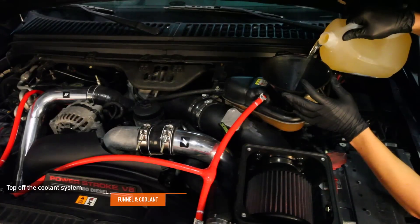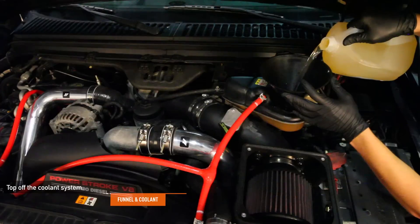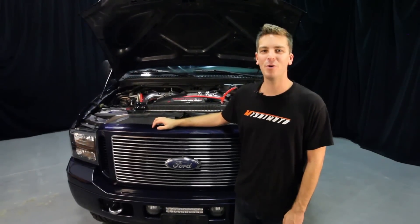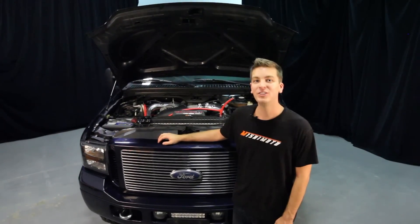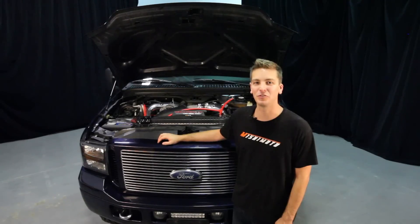Make sure to top off your cooling system. Now that you've installed your new Mishimoto coolant filtration kit, you're going to want to bring your truck up to operating temperature, check for any leaks, and top off your overflow container.